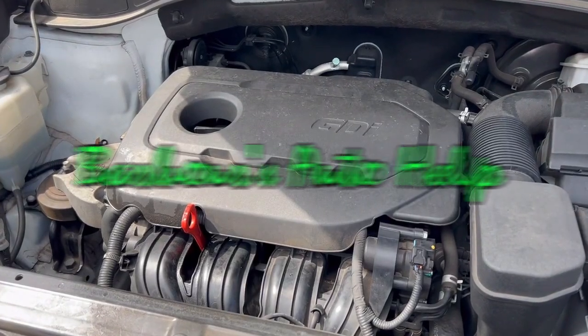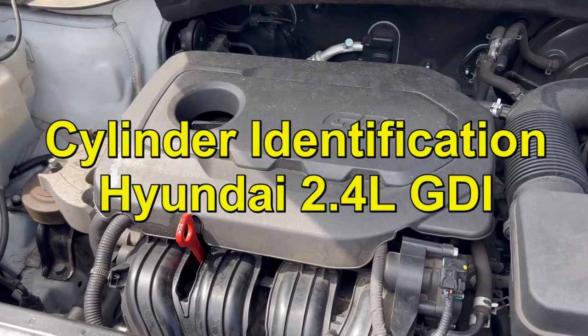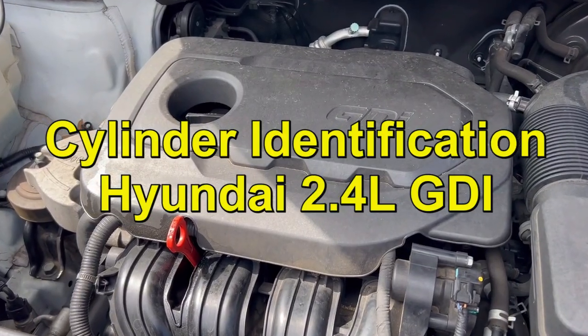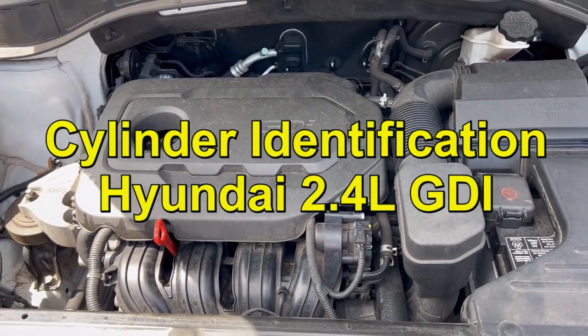Hey what's up folks, this is Keith and you're watching Barbara's Auto Help. Thank you so much for watching. In today's video we're going to be going over the cylinder identification of a Hyundai 2.4 liter GDI four-cylinder.